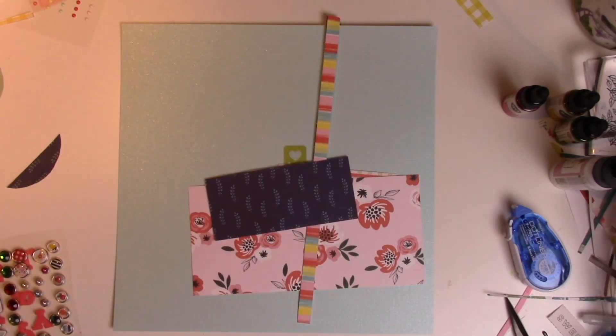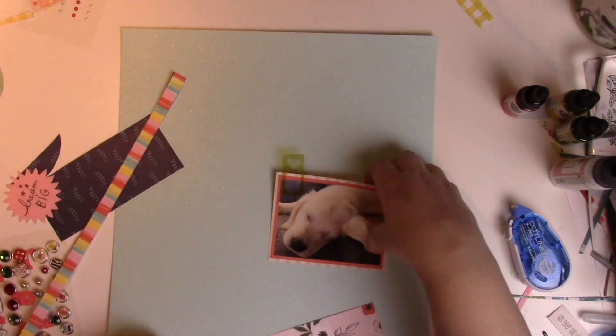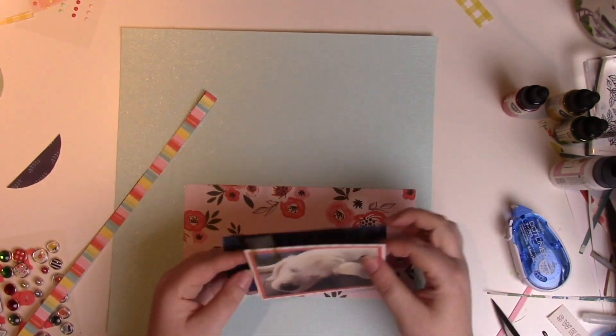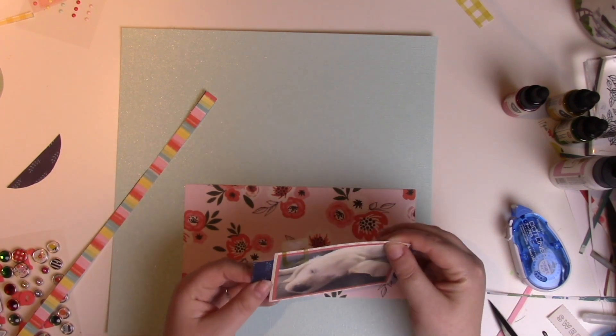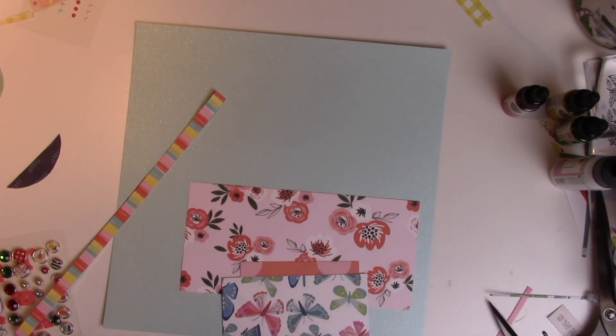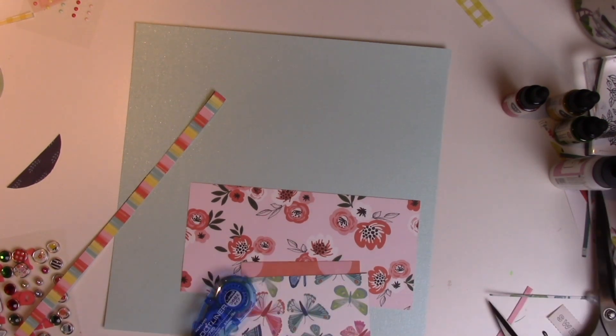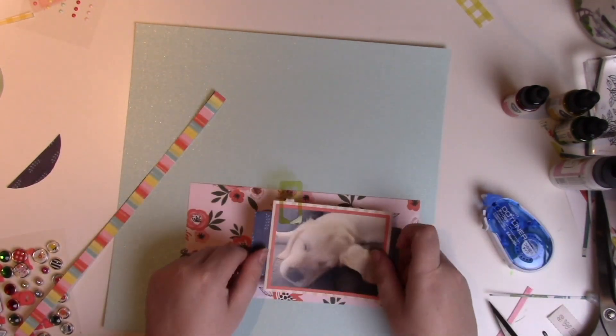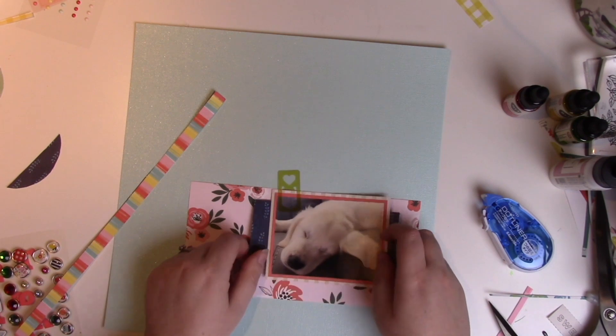The navy paper is from Chameé's Never Grow Up collection from her most recent collaboration with American Crafts. If you're following along with the controversy, this is Chameé's last collection with American Crafts, so if you're a Chameé fan as I am, I would strongly recommend trying to get your hands on some of her products.